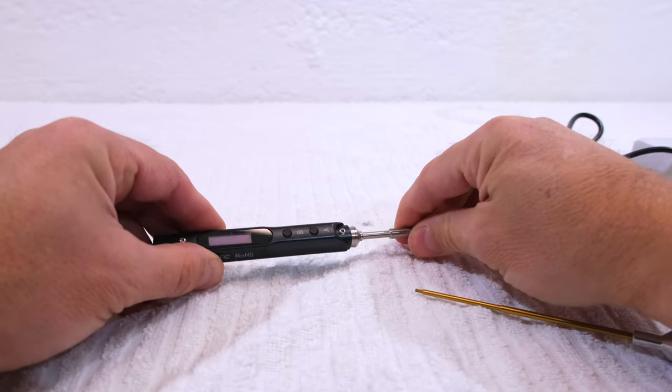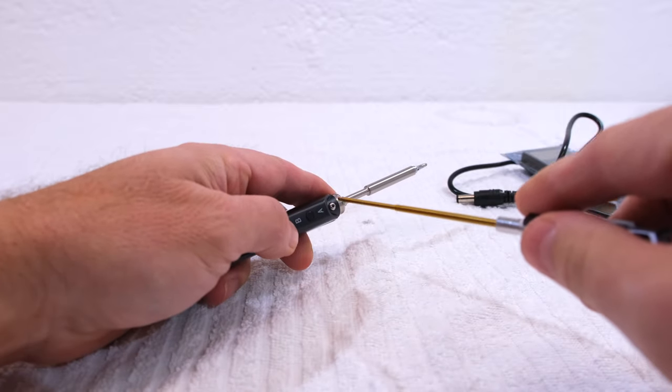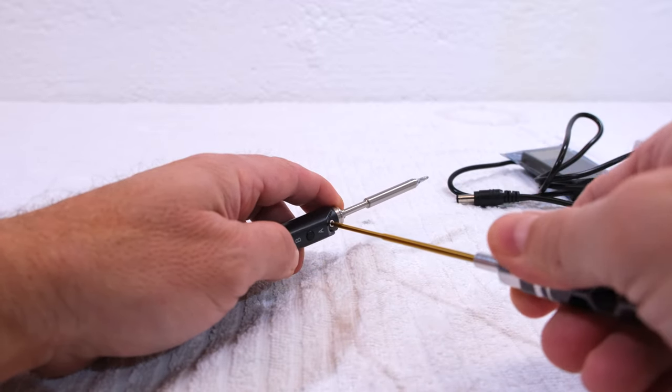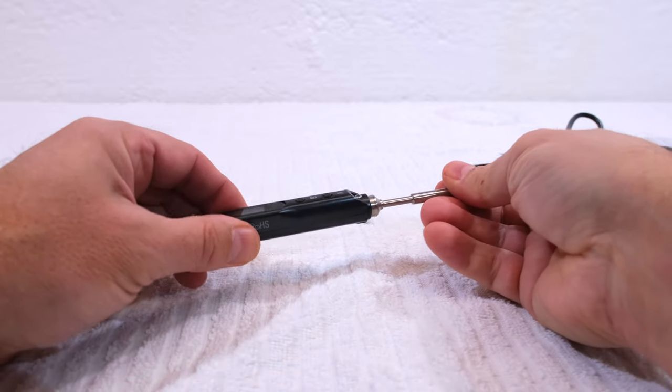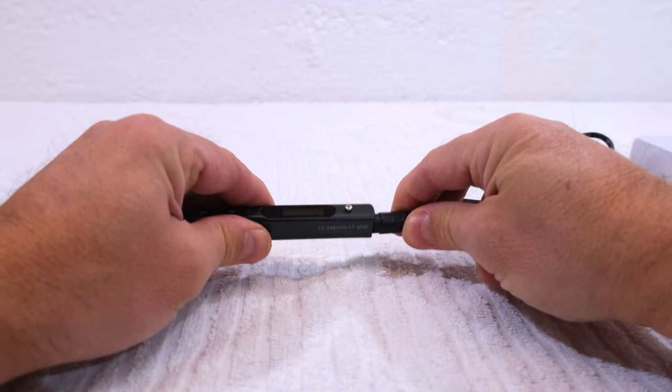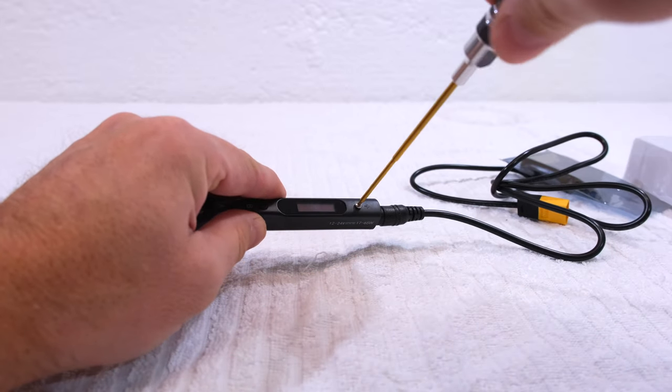First we have to install the iron tip and fix it with the screw. Then I can insert the power cable and fix it also.